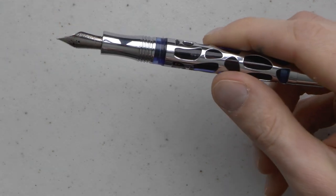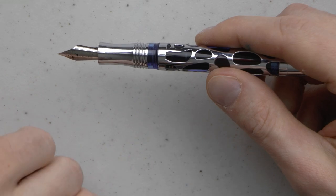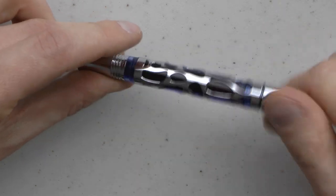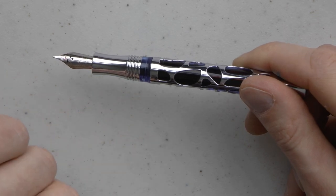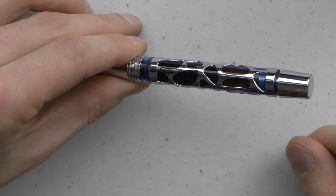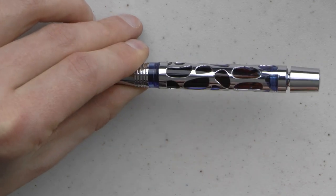The cap unscrews, and you can see here a little ink window for a secondary ink chamber. You can open this up, because at some point that piston will come all the way down and this secondary chamber will be empty — you can no longer write. In that case, you open up that button a bit, pull it out just a tiny bit, push it back in, and then this secondary chamber fills with ink from the main chamber.